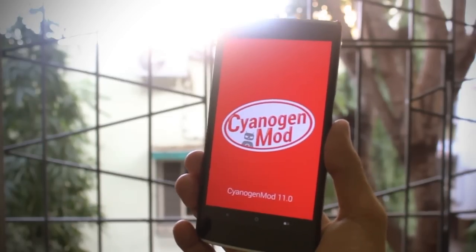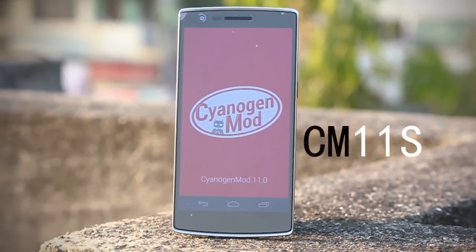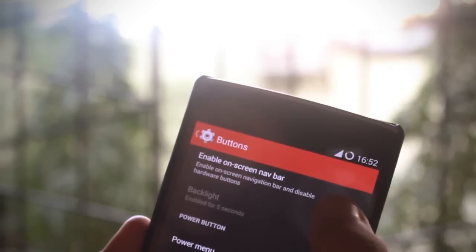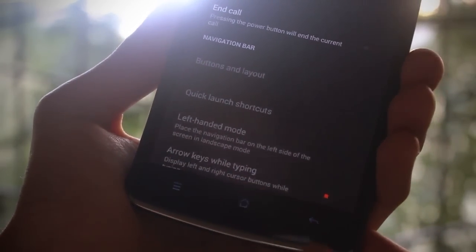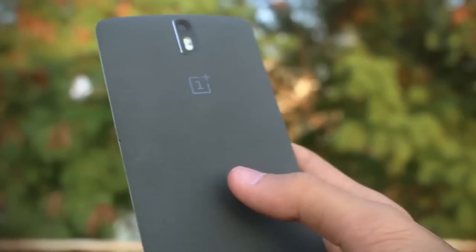This device is powered by Android 4.4 KitKat with a CyanogenMod layer on top, and it helps you get maximum potential from your device. It has a custom version called CyanogenMod 11S, specifically designed for this device, so you get some extra features over typical CyanogenMod. One thing I really like is that you can choose between on-screen buttons and off-screen buttons — I'm a really big fan of this feature and I hope other developers adopt something like this.